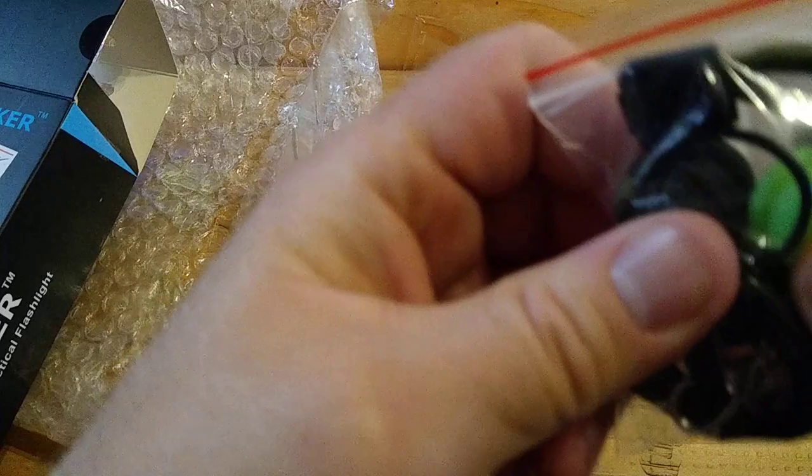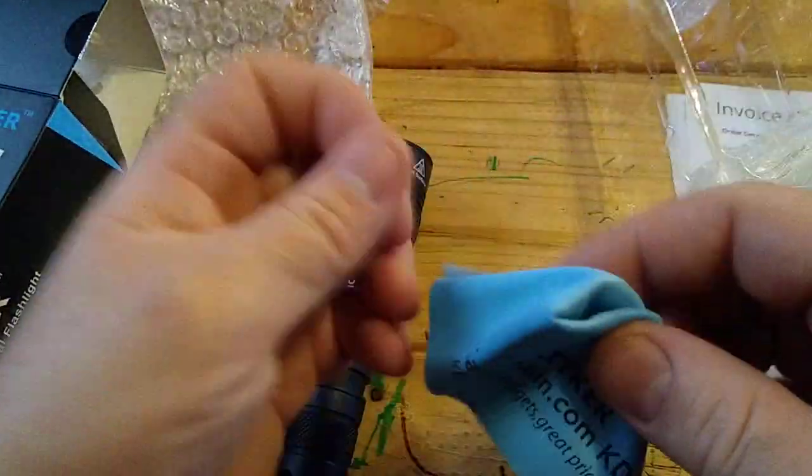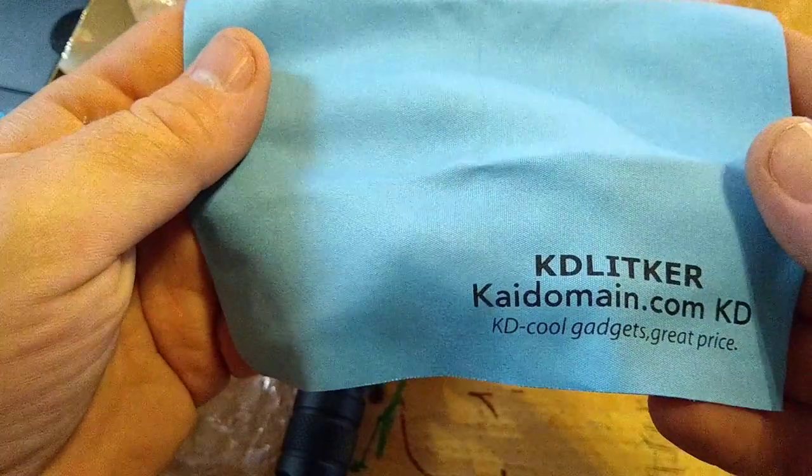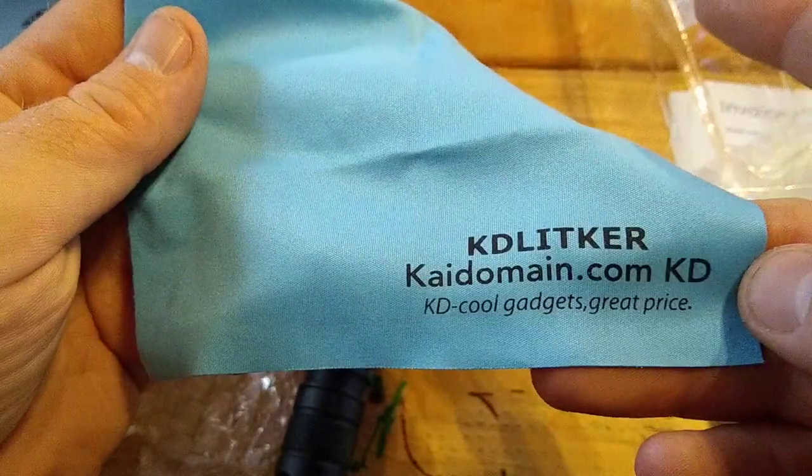Inside we've got extra O-rings, a wrist lanyard, and extra rubber boots. They actually include a cleaning cloth with it — there's their website if you want to check it out. They do have a lot of flashlights and a lot of drop-ins.